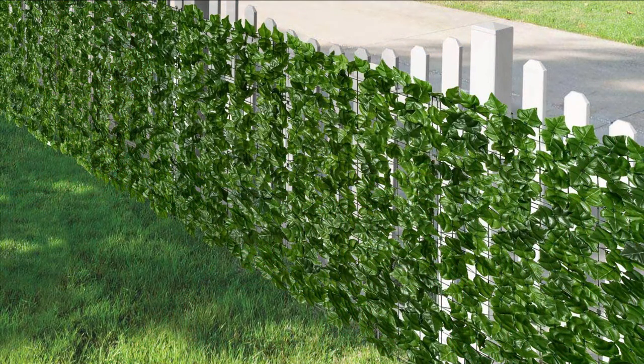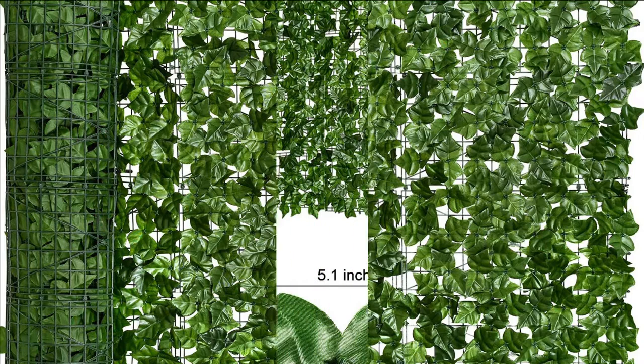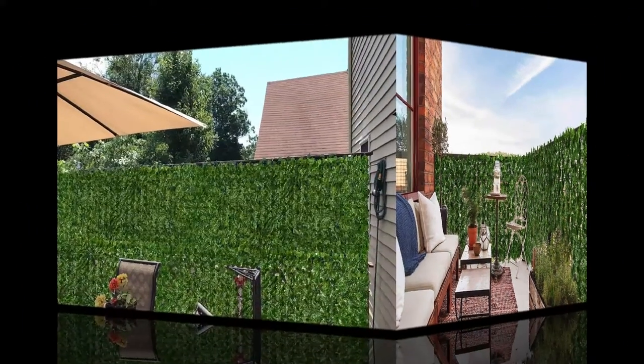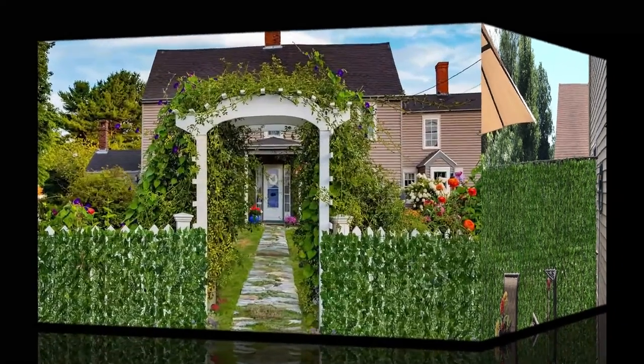All of our product sizes are folded and put into 39-inch long bags. When you receive the product, you need to open and unfold the fences to get the real-sized products. Decorate your home while ensuring privacy from the outside world by strategically placing the fence in areas that may be exposed.